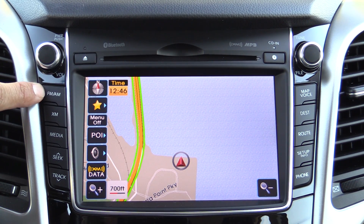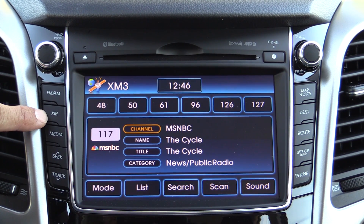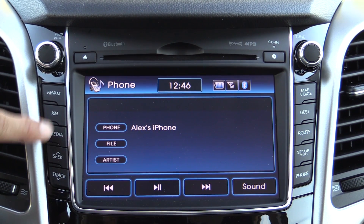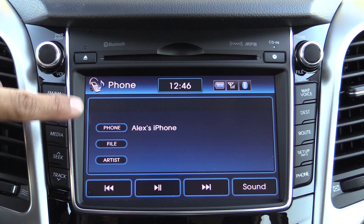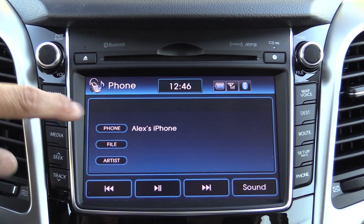Over here we have a tune button — press to enter it — which also operates as a selector button for your media devices. On this side we have direct access buttons to your radio and media: AM, FM, and XM satellite radio as well. If we press the media button, you'll notice we have a phone paired right now via Bluetooth, and pressing it again would cycle over to a connected USB device.